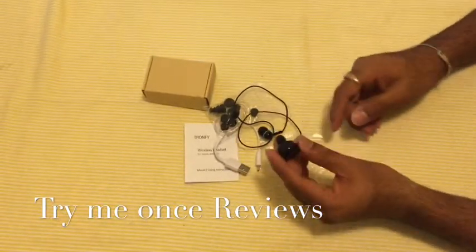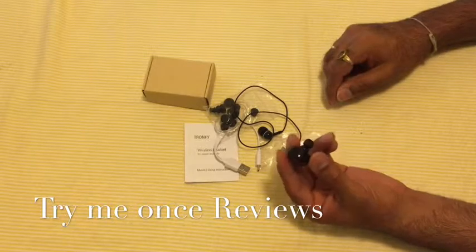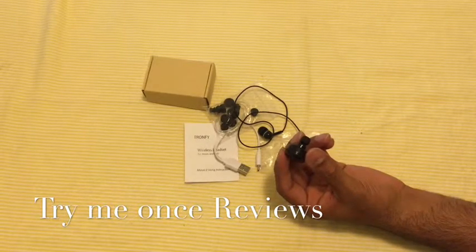Excellent quality sound for such a small device and I can recommend it. This has been TryMeOnce Reviews. Thank you.